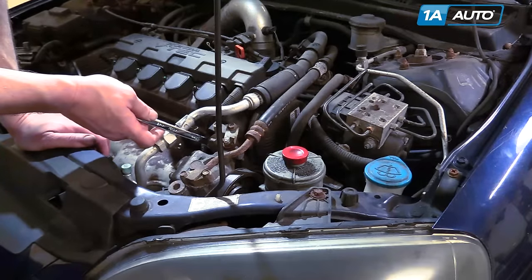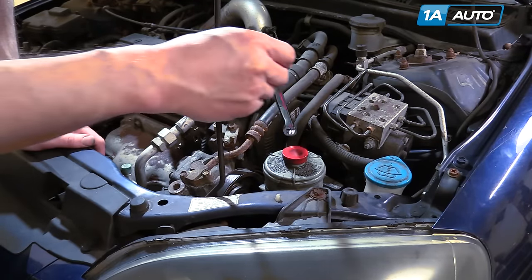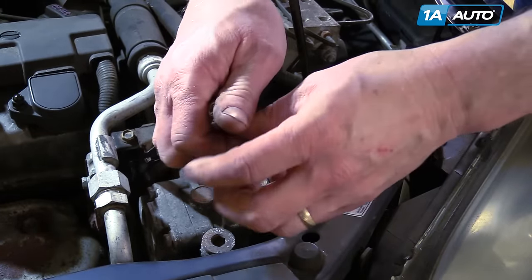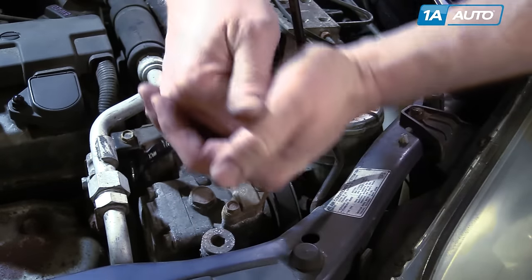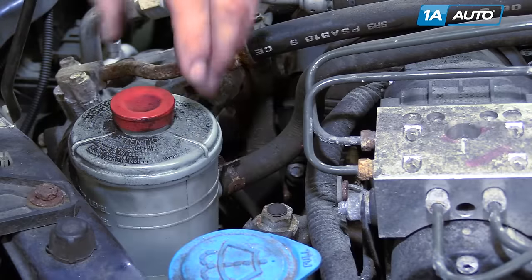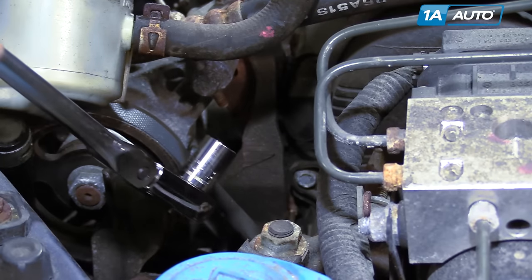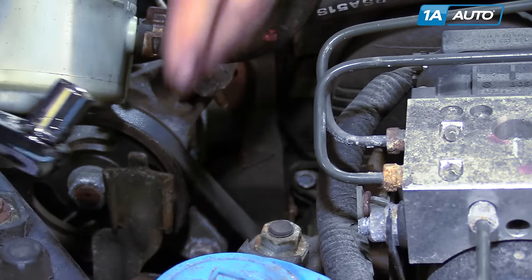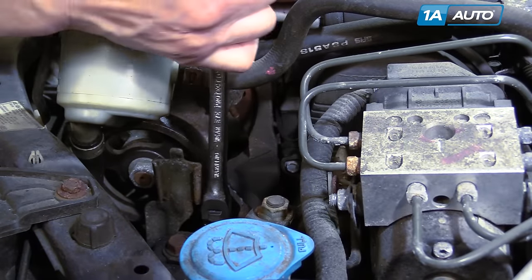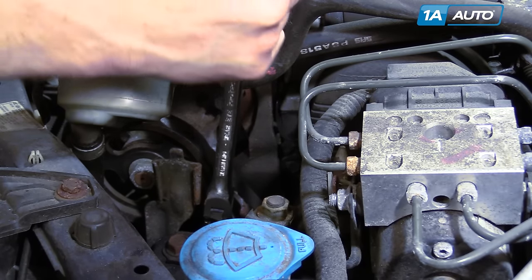Loosen this 12 millimeter nut, which will allow us to loosen up this swing nut, and there's also a bolt right down here that we need to loosen. This 12 millimeter bolt on the front — pull your reservoir up and out of the way, and the bolt is right here. Just get your wrench down in and loosen that one up a little bit.